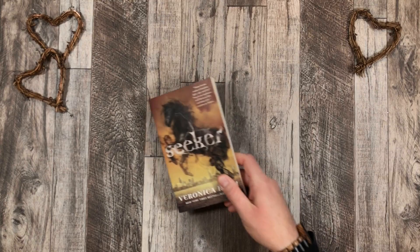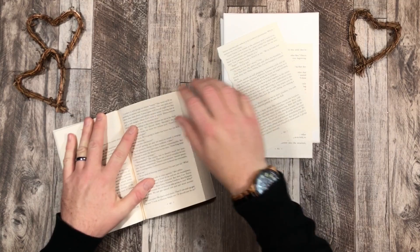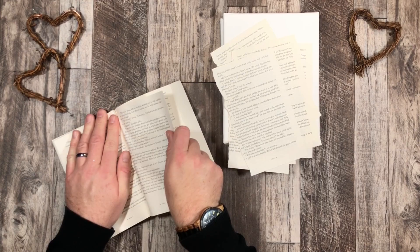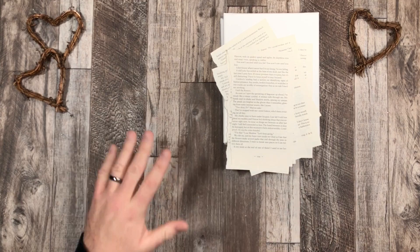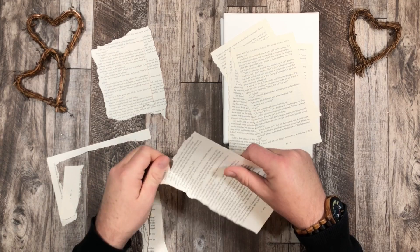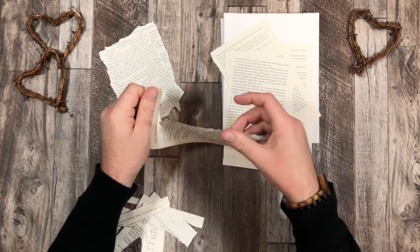I'm going to take my book — there are my canvases — and I'm just going to rip out the pages and start a little stockpile. The background is going to be all text and lettering, so I'm not going to be painting the whole background. I'm ripping out a bunch of pages, and since there are straight edges, I'm going to rip them off so I get nice torn edges. That's the look I'm going for.